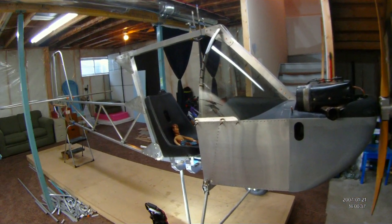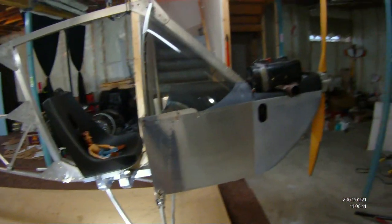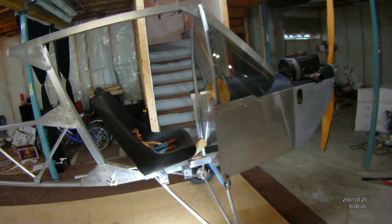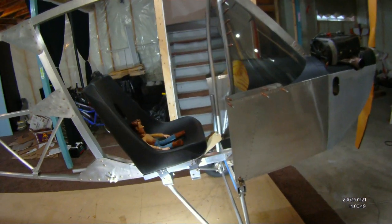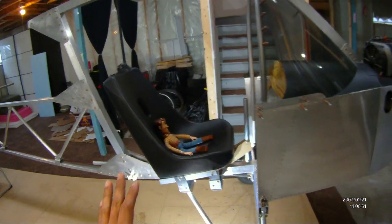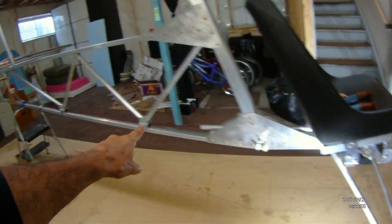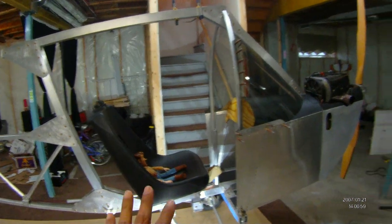I'm going to back up and talk about some of the things from video number eight, because the quality was absolutely garbage. I shouldn't have posted it, but I'm more about building than making videos. I wanted to go over that before talking about the new stuff, which includes the control stick here, the whole controls, and I mounted the seat as well.